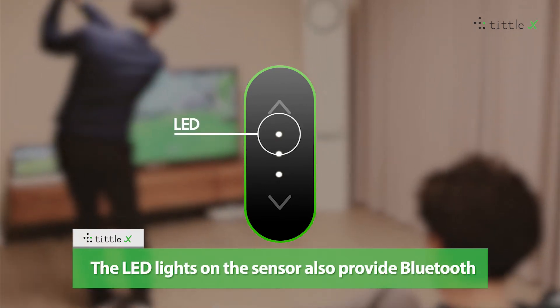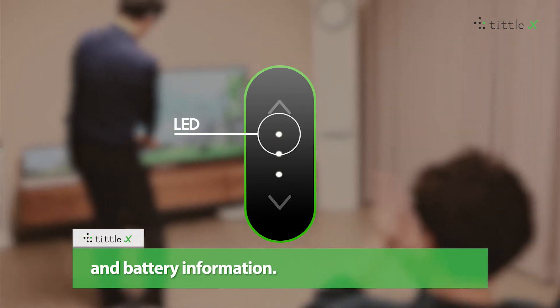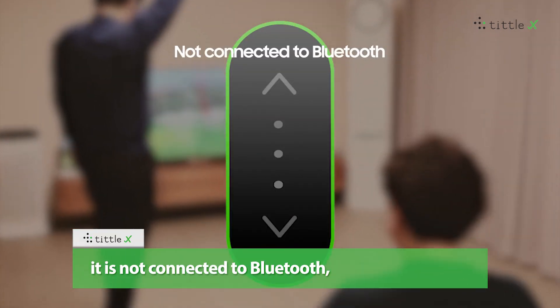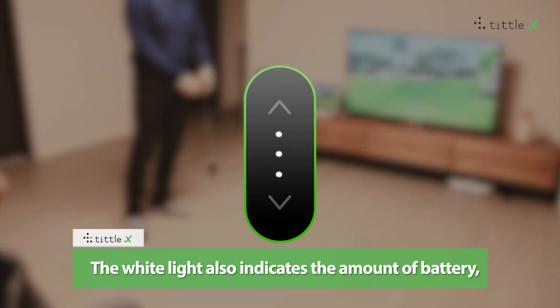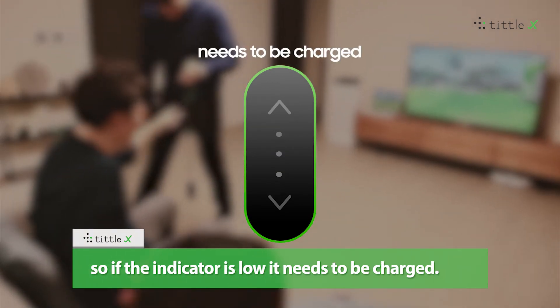The LED lights on the sensor also provide Bluetooth and battery information. If the red light flashes, it indicates that it is not connected to Bluetooth. When the white light is on, it is connected to Bluetooth. The white light also indicates the amount of battery, so if the indicator is low, it needs to be charged.